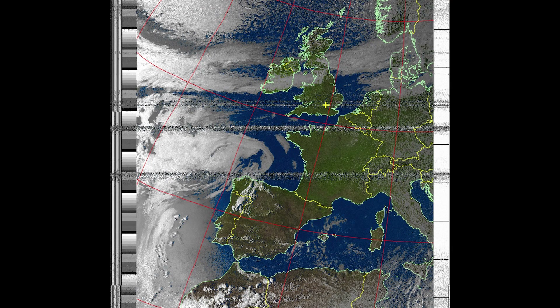And here is the processed image. As it's receiving, it receives in black and white, but once the pass is finished it processes the image into something more tangible — something you can see clearly where the clouds are.